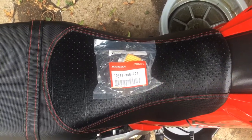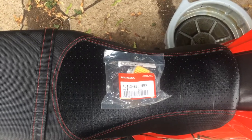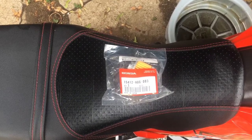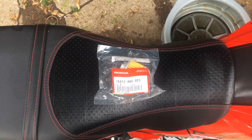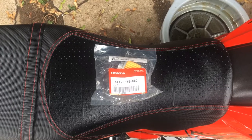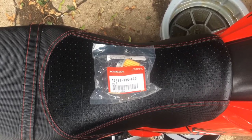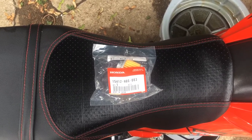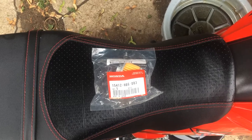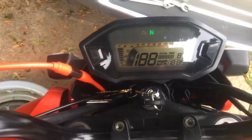I'm doing the second oil change on it and everything's looking good. The first one I got a lot of chunks and stuff out, but this one here looks a whole lot better — no chunks like I had the first time, just minor shavings, the usual stuff you expect when you're really fully breaking one of these in.